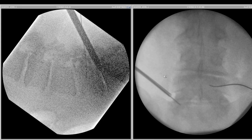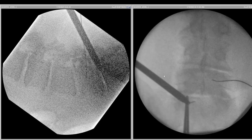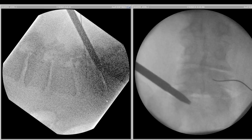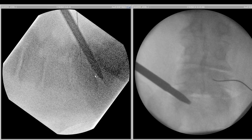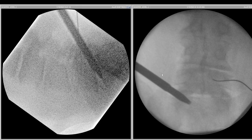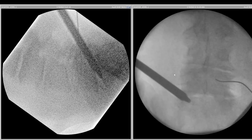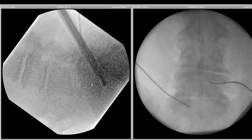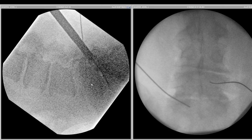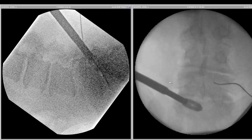We use a dilator that helps us enter the disc. You see the end of the guidewire is a little bent — we have to correct that before we remove it. Even though the quality of the picture seems poor, we can see the posterior and anterior aspects of the bone. We perform the discectomy, prepare the end plates, and put the first cage in.